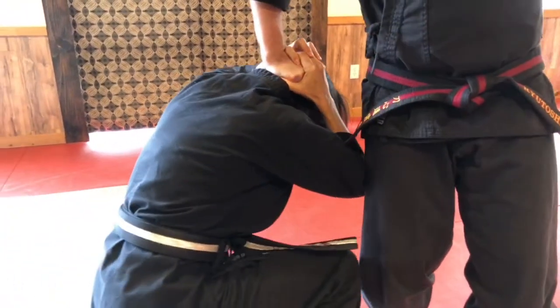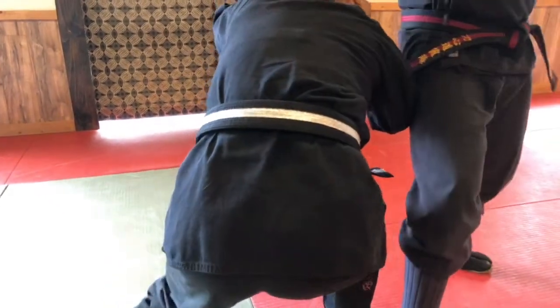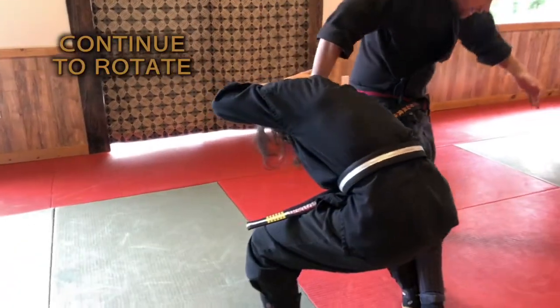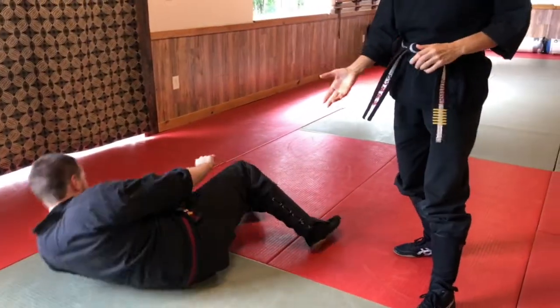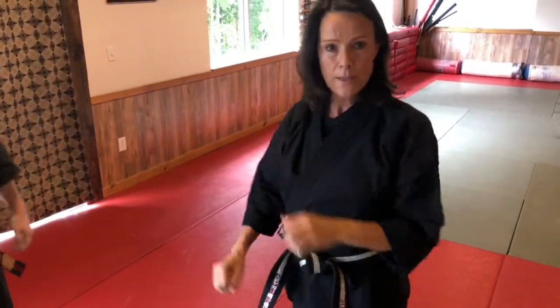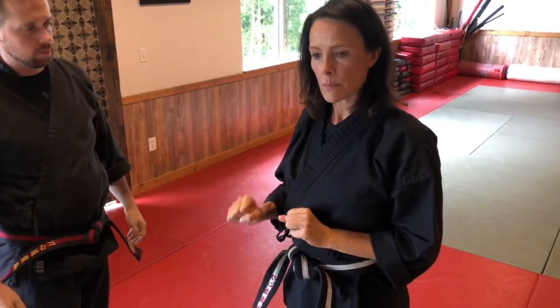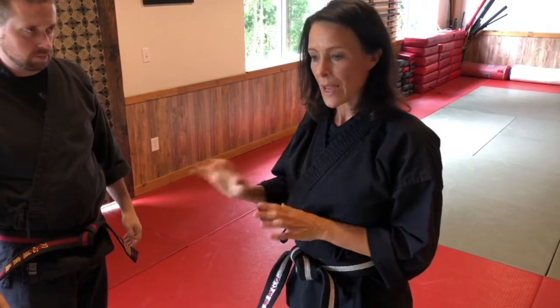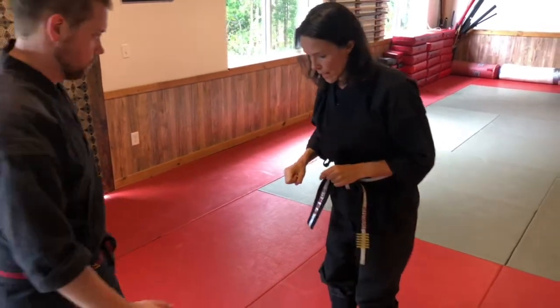I stand up, get on my feet, rotate underneath my partner's arm, cut them off, and continue to rotate and take them down. This is a terrible fall — you're going to be damaging all kinds of things, your partner will damage themselves. At that point in your training, let go, but be warned that if you hold on you can cause some serious damage. So train with your partner carefully.